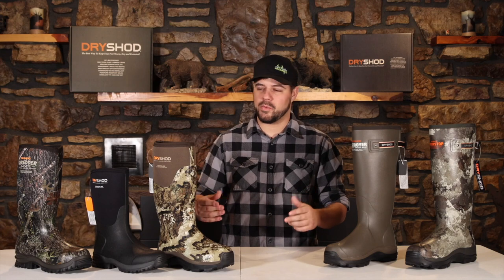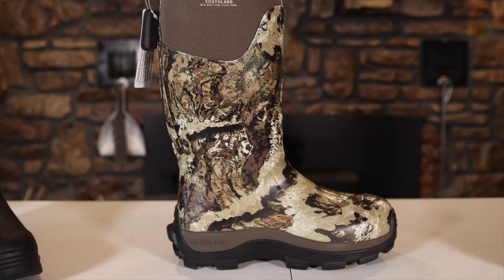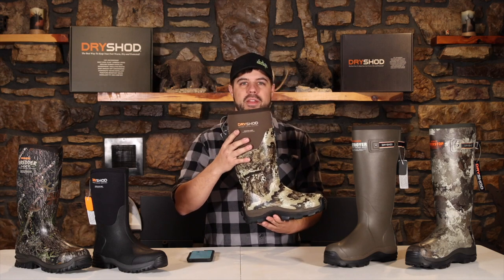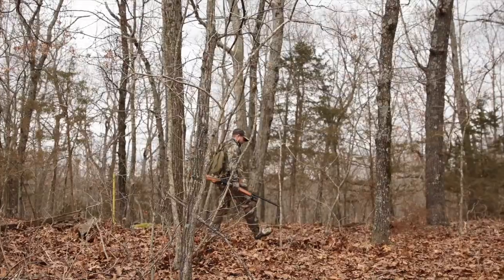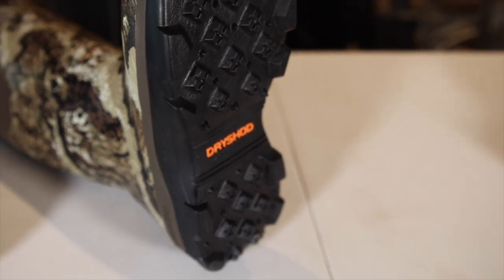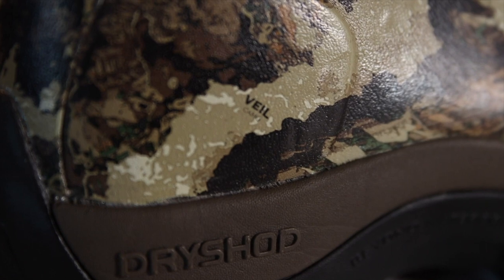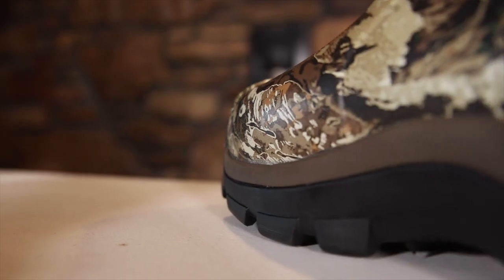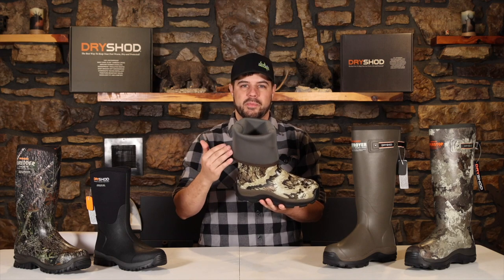Now we're going to move on to the lighter, more breathable boots that Dryshod has to offer — great if you're down south or hunting in warmer temperatures. Starting with the Southland: if you're looking at the Southland, the Destroyer, or the Viper Stop, they do not have a comfort range because they're not made for cold weather. This features a Wixit Cool Clad lining to keep your foot completely breathable, circulating air through your boot the entire time. It has a DS1 aggressive outsole for great traction in a variety of terrains, a four millimeter neoprene bootie, double Achilles heel and instep reinforcement, genuine Veil Whitetail camouflage print, a nylon shank for extra support, and the easy roll-down calf pipe.